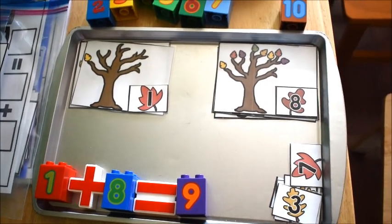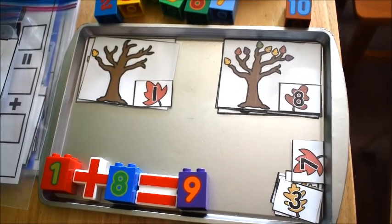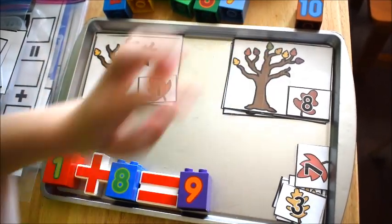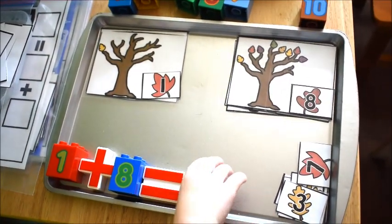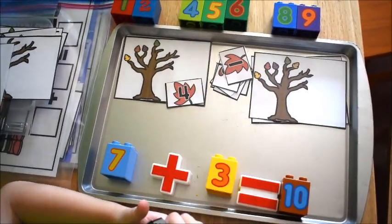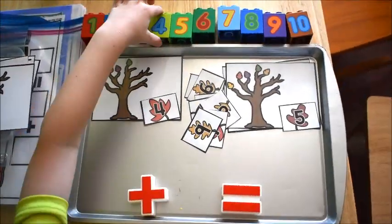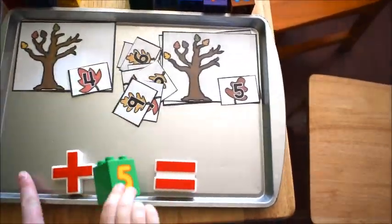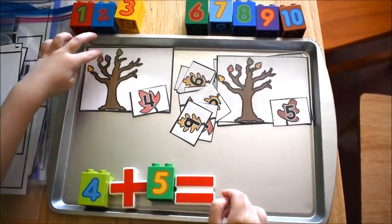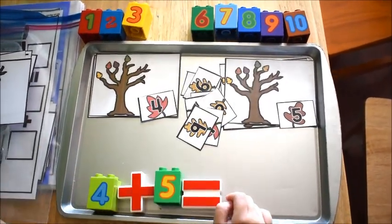One plus eight goes nine, okay, because there's one more and it's eight, and since it's one more it's nine — good job! This activity is another one of my fall math activities and it can be used in a couple of different ways: it can be used just for counting, it can be used for addition, and then it can also be used for subtraction.